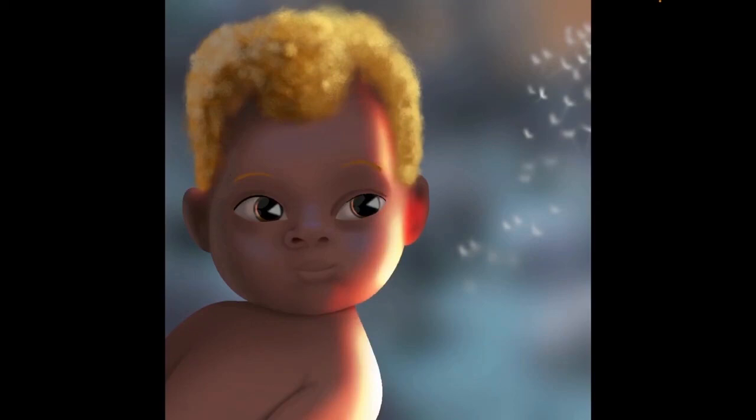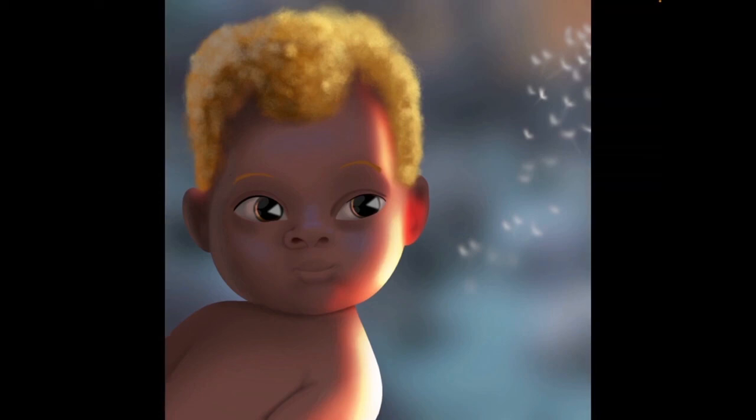Just adding some subsurface scattering on the skin — I must admit there's quite a bit here, but you get the idea. So that was just a quick overview of how I painted this. Thank you for watching, and please subscribe to this channel so that you'll be notified when I upload new videos. Thank you for your support.